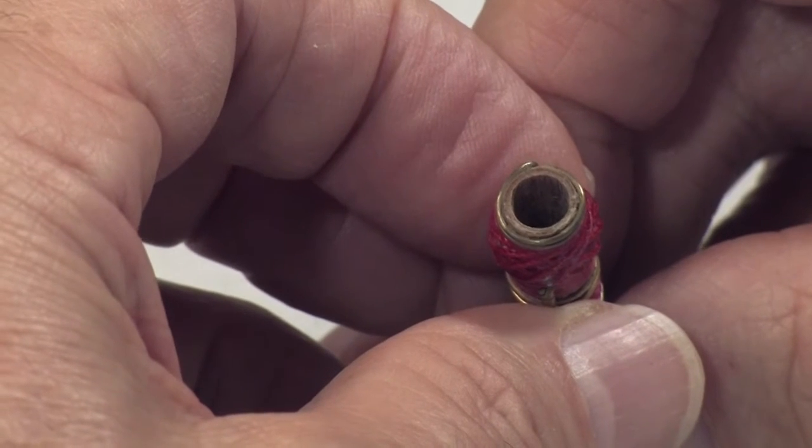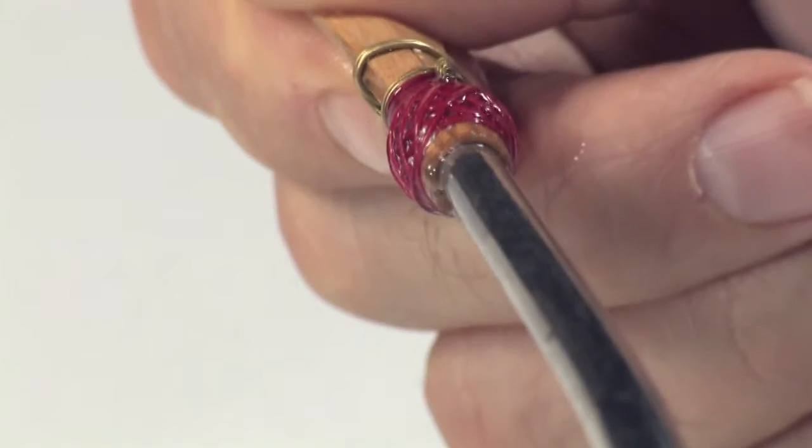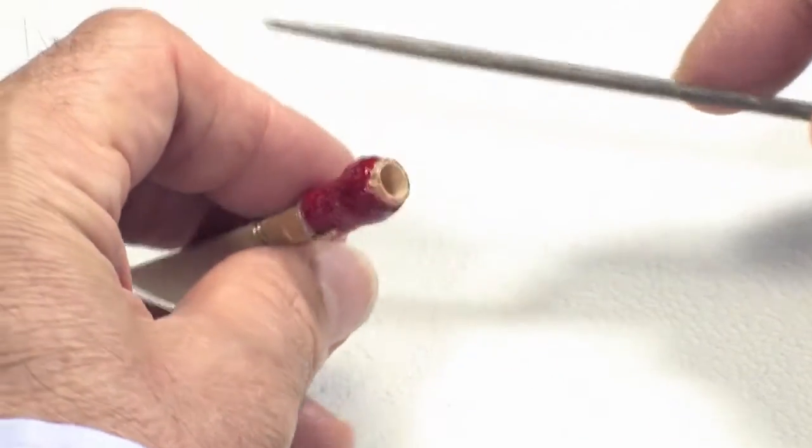A good bassoon reed has a butt section that has an even, round butt opening, does not leak on the bocal, goes on the bocal at least 8 millimeters, and is clean and debris-free inside the tube.